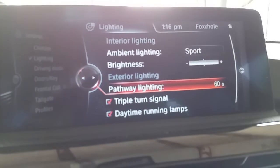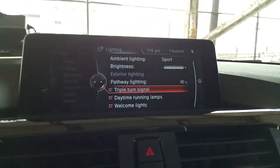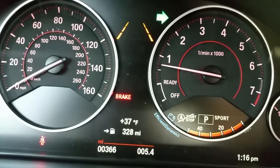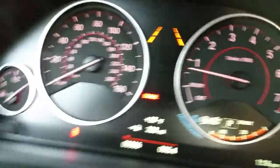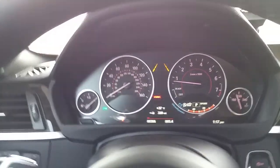Exterior lighting and pathway lighting — I have that set to 60 seconds, which means the lights will stay on at least 60 seconds before they go out. Triple turn signal — my man was like, yo, it doesn't last long at all. Well, it's not supposed to. Once you hit your little temporary turn signal, just tap it up and it just goes three clicks — that's it. Because you're just changing lanes. You ain't trying to click it all the way up. If you click it all the way up it's going to keep going, but if you're just changing lanes, just tap it — three clicks, change lanes.